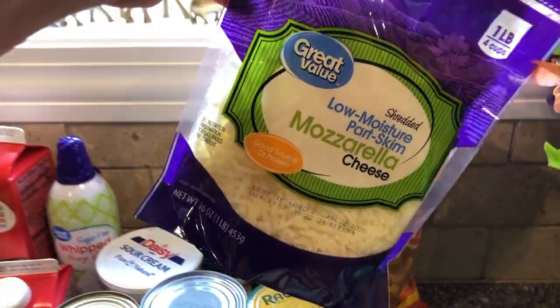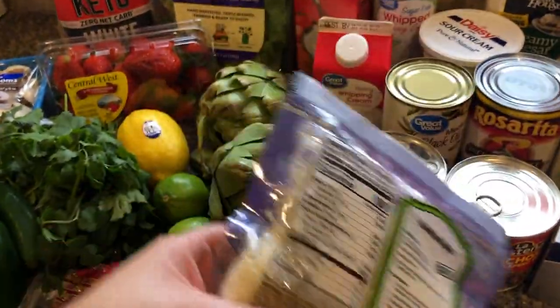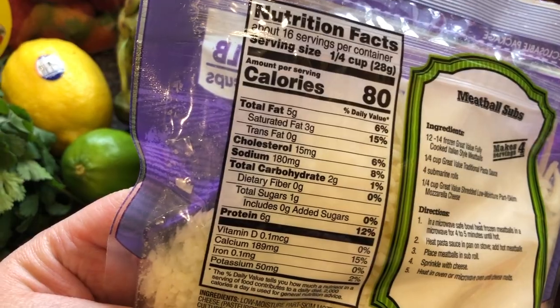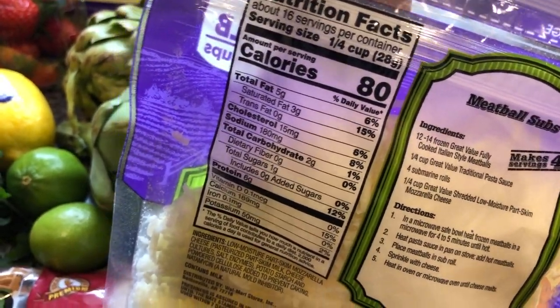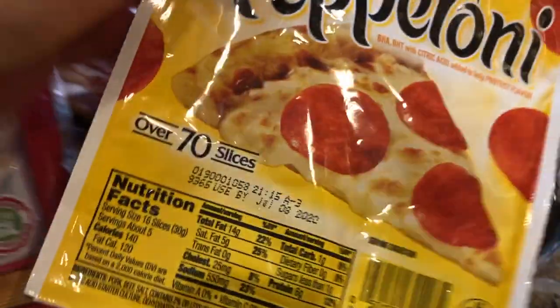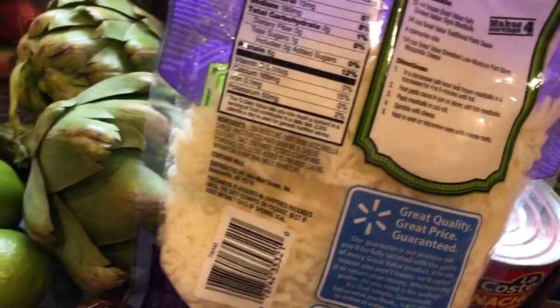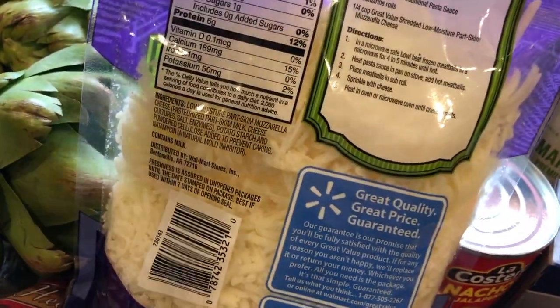I have a big bag of low-moisture part-skim mozzarella — I thought might as well buy a big one and save money, but it's two carbs for a quarter cup. I love cheese, but I refuse to waste carbs on cheese. Pepperoni to go with my pizza — one carb for 16 slices, that's not bad. I'll probably end up cutting the mozzarella with some cheddar cheese. I'm gonna have some weird pizza — no crust, no mozzarella. What is this life? Let me know in the comments what your keto pizza is, because I'm failing on that.